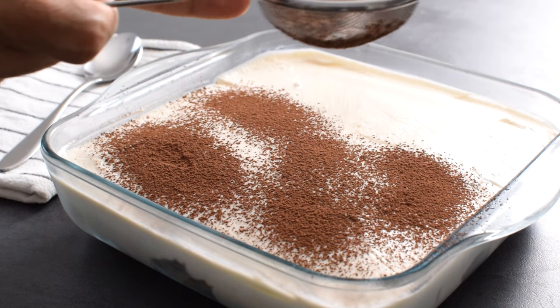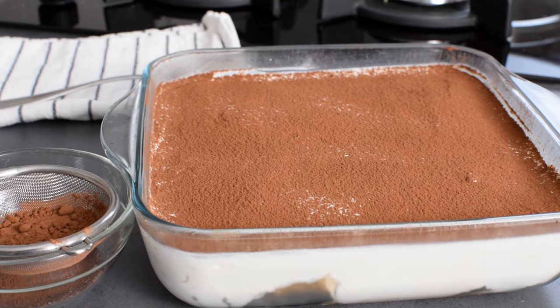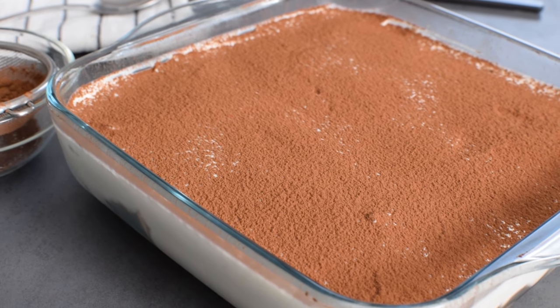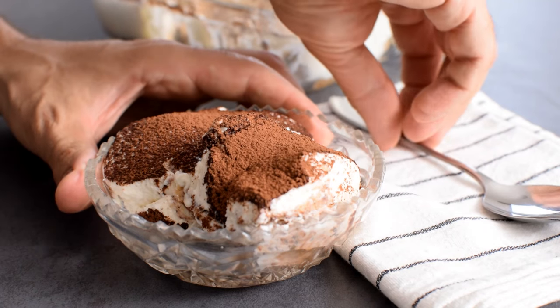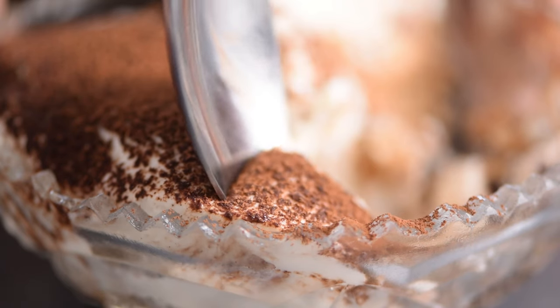Hey guys, today I'm going to show you a healthier way to enjoy one of your favorite desserts, tiramisu. I'm also a huge fan, but don't really enjoy all the sugar and fatty mascarpone cheese, so I decided to come up with my version that is both delicious and healthy. It's not a traditional Italian recipe, but overall it's a great alternative if you crave tiramisu but don't want all the excess calories.